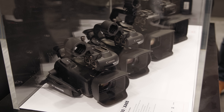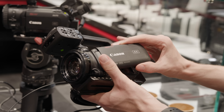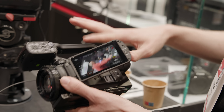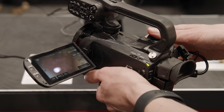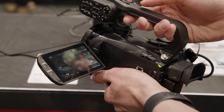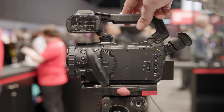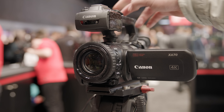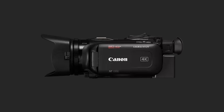Canon have also released a series of new camcorders — five in total: the XA60, XA65, XA70 and XA75, plus the Legria HFG70. The XA60 and XA65 feature 2/3-inch sensors, while the XA70 and XA75 have 1-inch sensors with dual pixel autofocus, face tracking, 5-axis stabilisation and 15x optical zoom. The Legria HFG70 is a more prosumer-focused camera with a 2/3-inch sensor, UHD recording, 20x optical zoom and USB streaming.